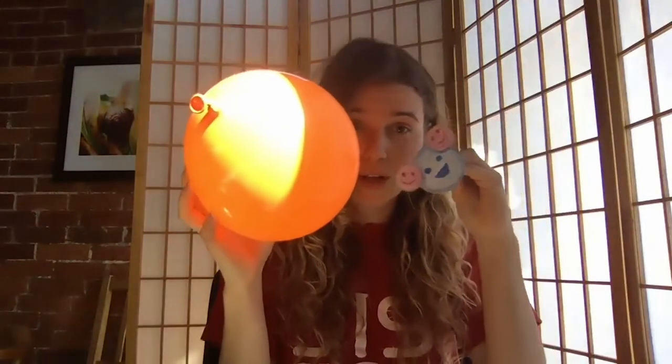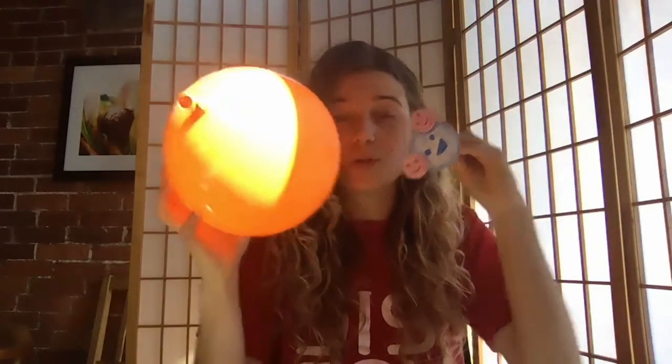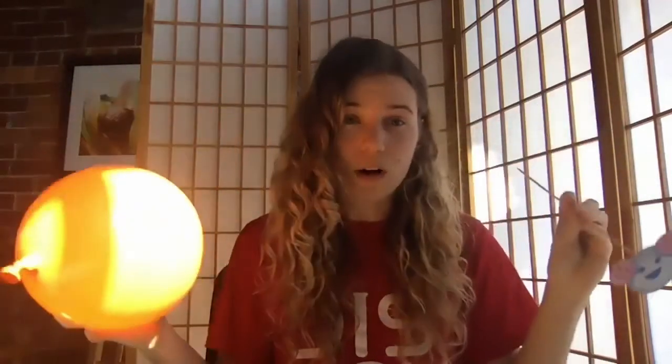If I charge this balloon with my hair — let's say I charge it with a negative charge — when I bring it close to the water molecule, the positive side will want to flip and face the negative side, because we all know that opposite charges attract. This kind of molecule is called a polar molecule.